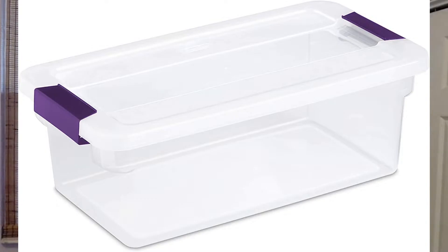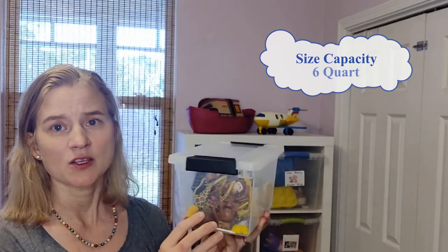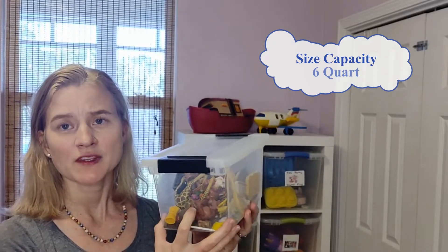I also like using these smaller bins. They're from Sterilite as well — a little bit smaller than shoebox size. They work so well if you have small items that you want to keep separate. Four of these bins will fit into the cube nicely.